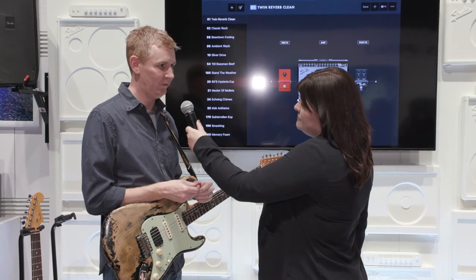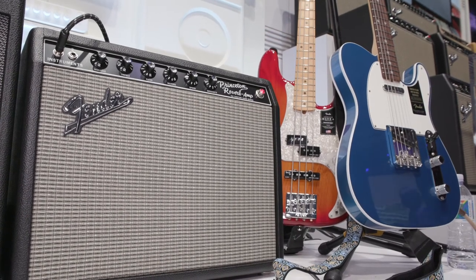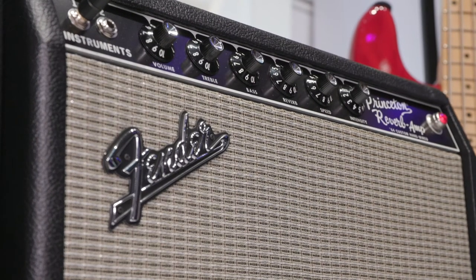Last, we have our new '64 hand-wired Princeton, which is an all-tube, hand-wired Princeton amp with a really lush, beautiful spring reverb and tremolo built in.